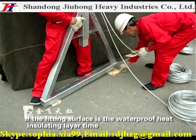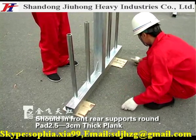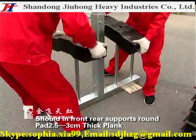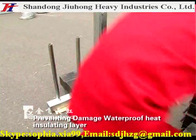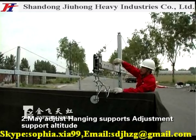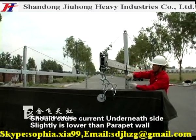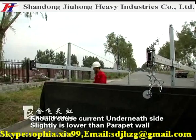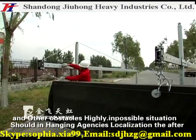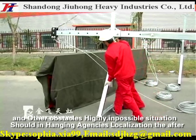When installing on a heat insulation layer, place a 2.5 to 3 cm thick plank in front of the rear supports as a run pad to prevent damage to the waterproof heat insulating layer. Adjust the support altitude so the current underneath side is slightly lower than the parapet. In impossible situations, adjust the suspension agency location accordingly.